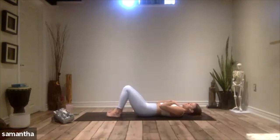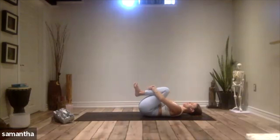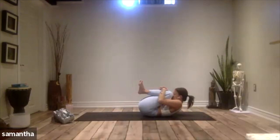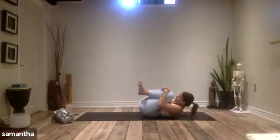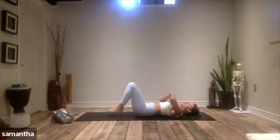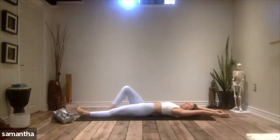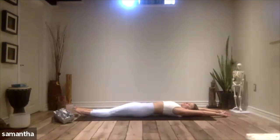Begin to heel-toe your feet together. Draw your knees into your chest and take your arms and wrap them around your legs. Roll up into a tiny little ball, nose to knees, and give the body a little rock side to side. Gently let go. Feet return to your mat. This time we're going to stretch the arms overhead, stretch out the legs nice and long, point through your toes. Take a full body inhale and stretch, and then exhale, let it go.